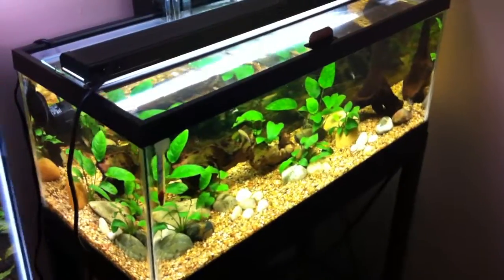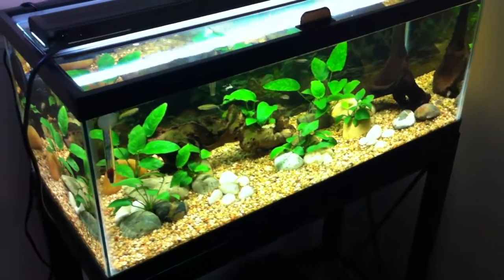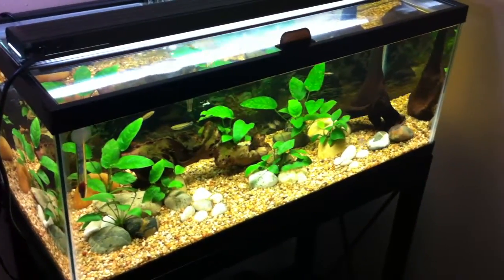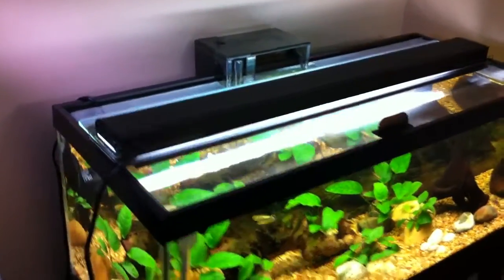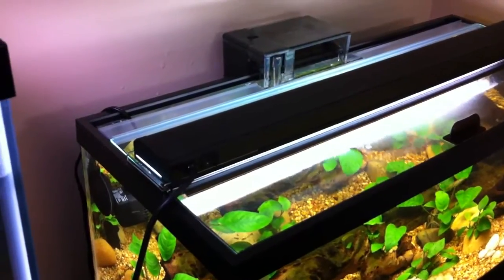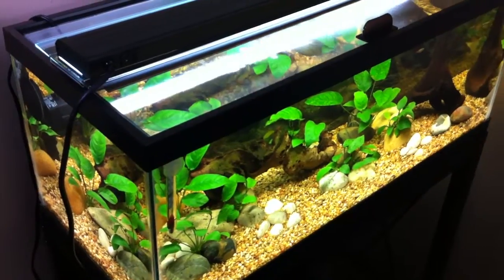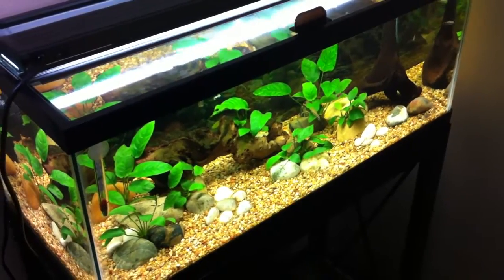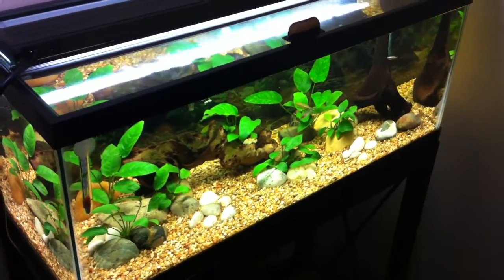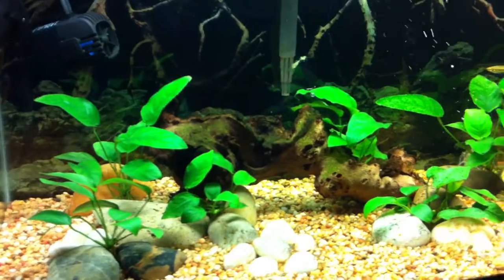Got some work to do on this 20-long over here. You can see the Anubias are growing pretty well, but I have some work to do on this tank — the balance isn't quite there. I've been combating a little bit of algae. This light might be a little strong for the Anubias; it's only 36 watts but it's only 12 inches from the bottom of the substrate. I've cut down on my lighting — I was originally lighting it about 9 hours a day and I've cut that down to 6. I'm hoping that helps. These Anubias are getting a little bit of algae on the leaves, so I'm going to cut down on lighting times and also probably put a few more Otos in this tank.